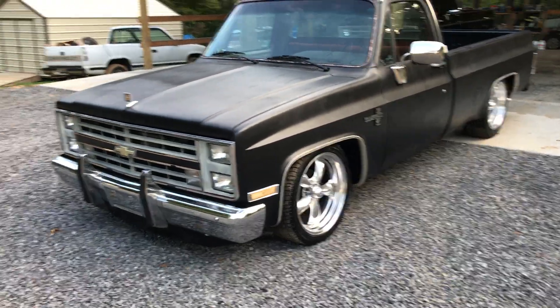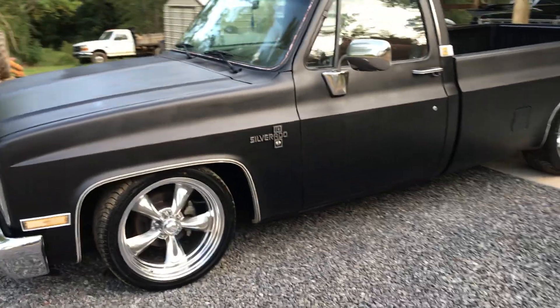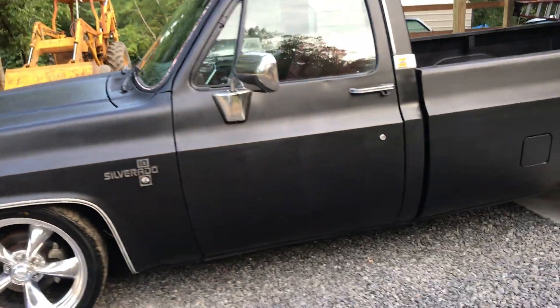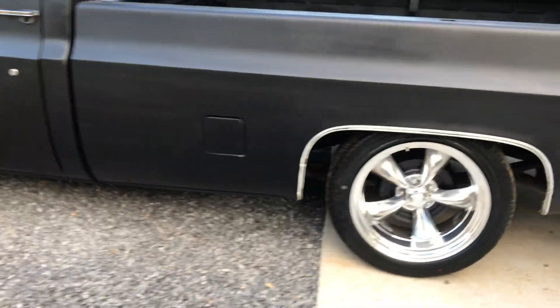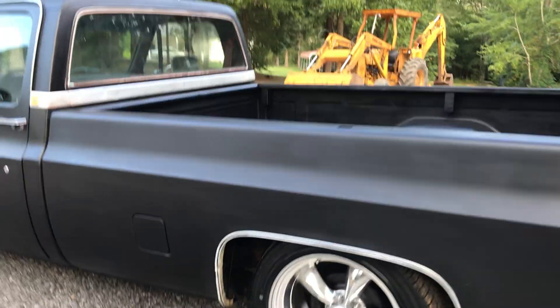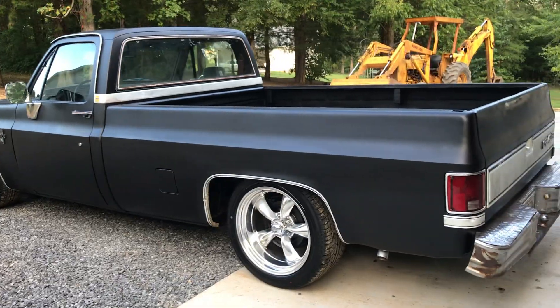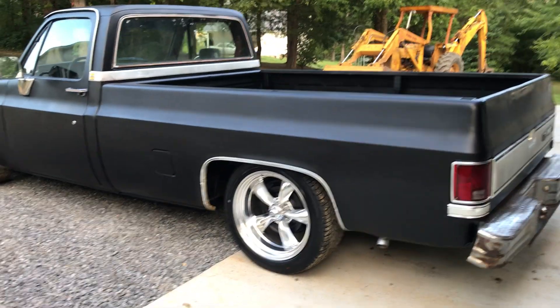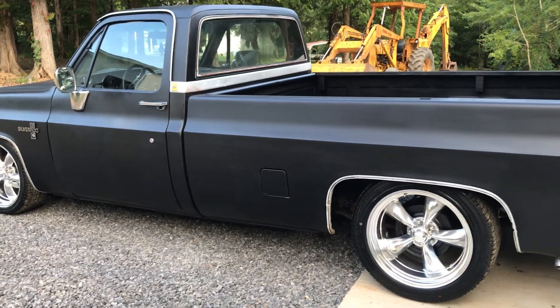Hey guys, just want to do a quick video update on this '85 Chevrolet C10. First and foremost I want to thank Rita - I'm sorry, Primaries Best and his wife. They came over today and helped me spray this thing. You can see the tailgate's still a little wet, I just got it on there. I had to do just a little bit of work on it, not much.